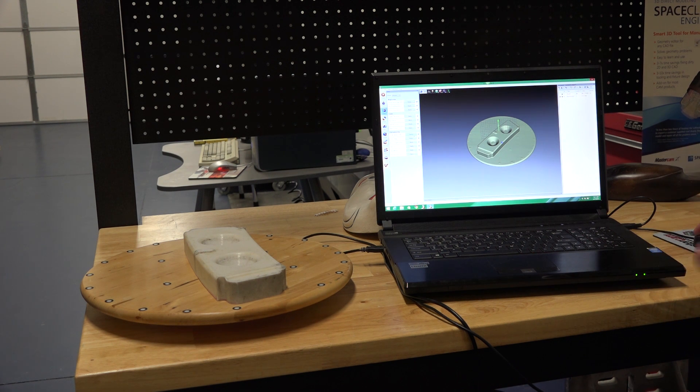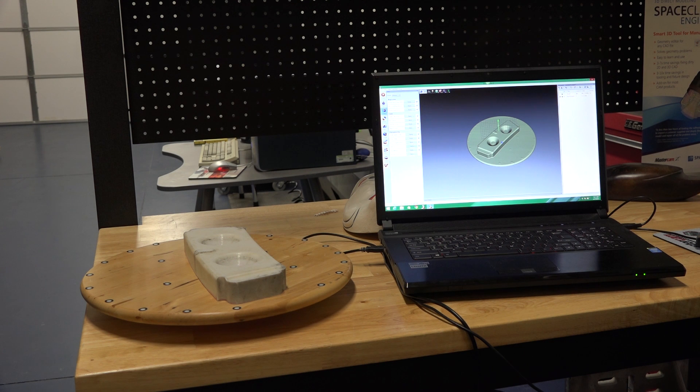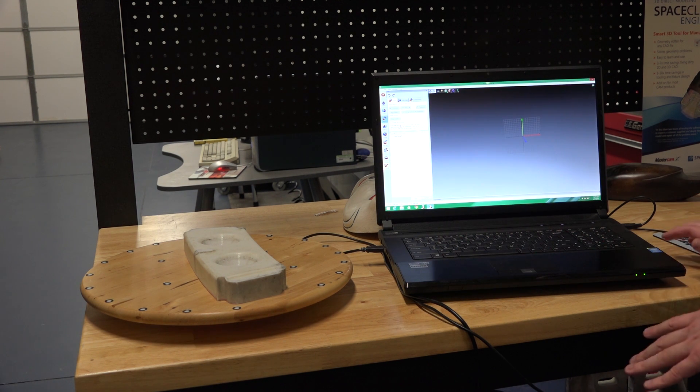I've filtered small objects and filled in the holes. Now I have options to simplify the mesh if the file size is too large, remeshing options if the triangles have some convoluted areas, or smoothing if you have something more organic that's looking too jagged. There's also an align option — if you had two different scans, such as the top half and bottom half of a part, you could align them together to make one.